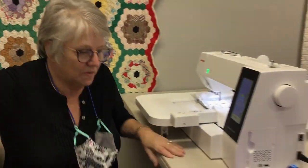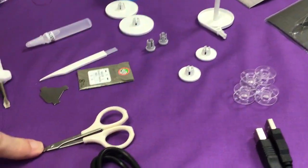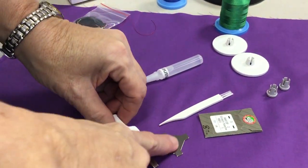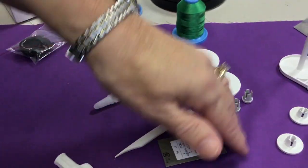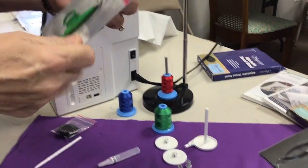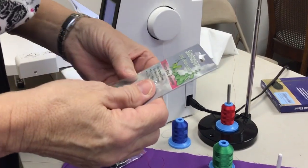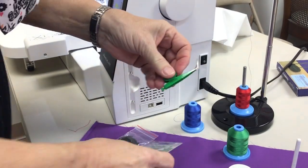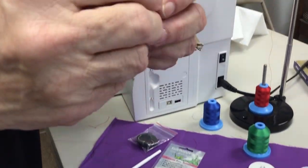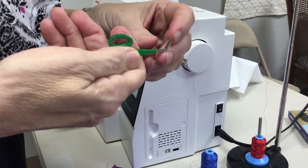Just one more thing before we leave the video — these are the things that come with this particular machine: four hoops, embroidery scissors, brush, two screwdrivers, needles, spool caps, and a second spool cap. The scissors I love are these — they're called the grasshopper or side hopper. They're little bitty scissors, and when you're doing many letters they come in really handy because you can get right into those letters and right in between them.